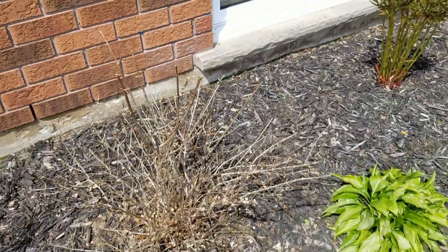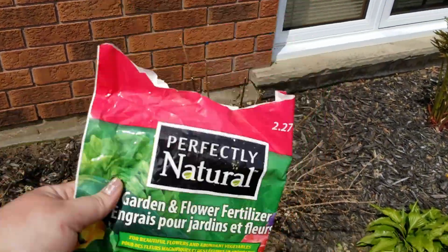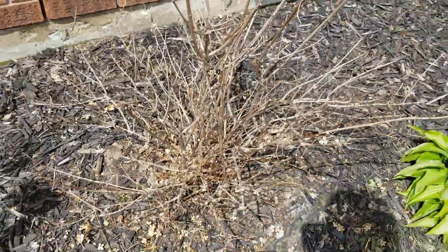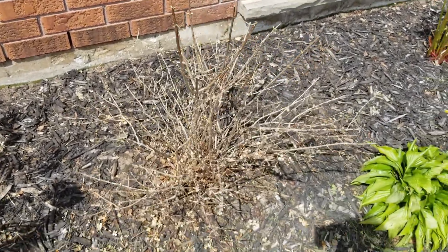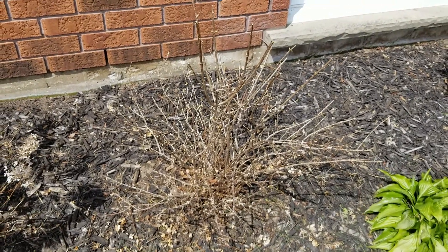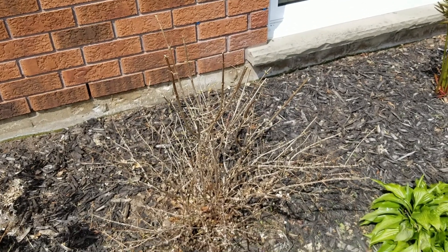It's supposed to rain tomorrow, so I'm just going to go in with some flower fertilizer. They do make hydrangea-specific fertilizer, but I'm just using some leftover stuff from previous seasons to use it up. Maybe midway through the season I might fertilize again with some new hydrangea fertilizer, since I'm almost done with this bag.